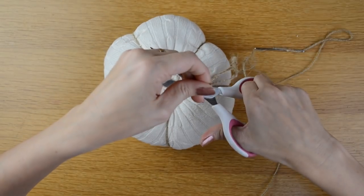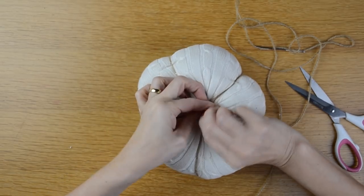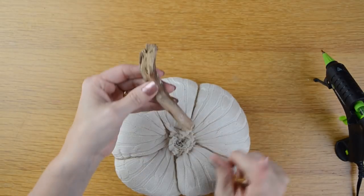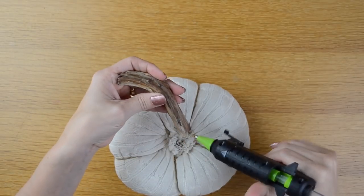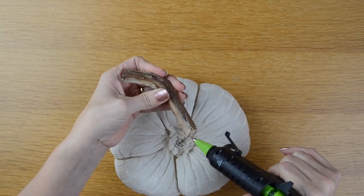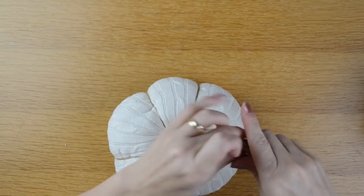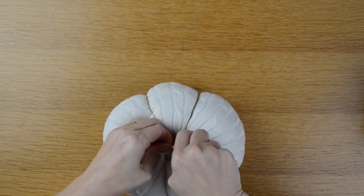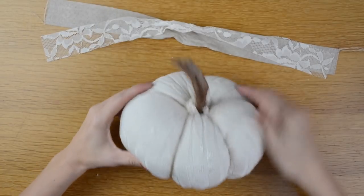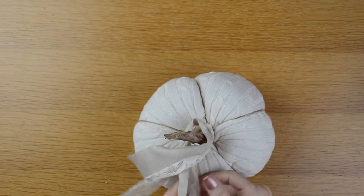Now I'm going to tie another knot on the end of this string and put it down into the middle of the pumpkin. Then I'll take my stick, put some hot glue on the end of it, and put it into the middle of my pumpkin, working it down in there. I'll take the extra material and tie a bow around my stick.